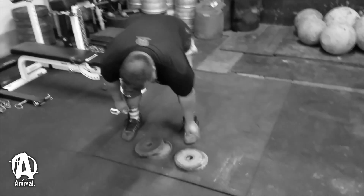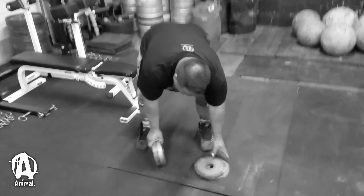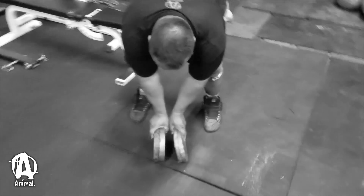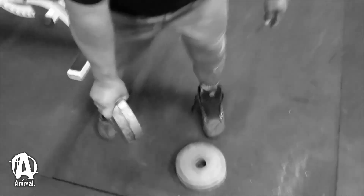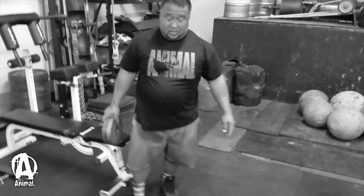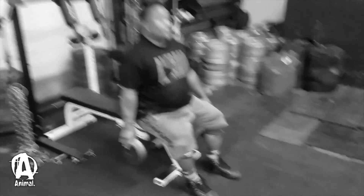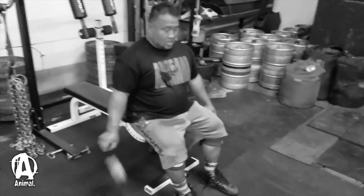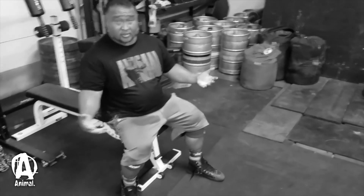Now if you use a thicker one, obviously that's a little bit tougher. Look at the difference right here — that's a big difference, it's going to make it a lot harder to hold. But we can still do some pinch grip holds. If you don't feel safe standing up, you can just sit down on the bench and hold it for time. Then if your grip starts slipping, at least it won't drop on you.